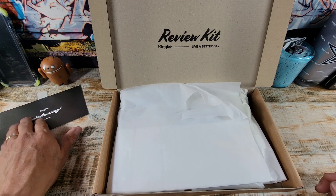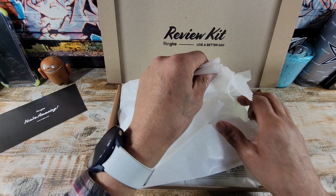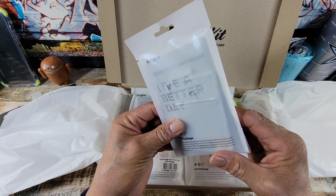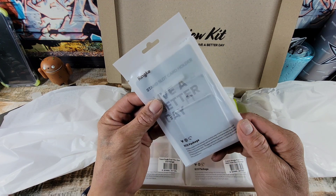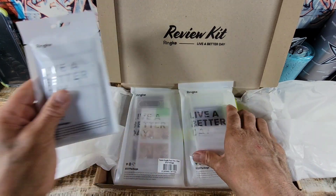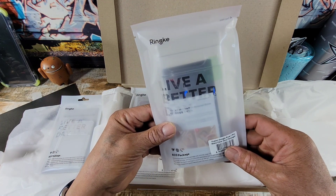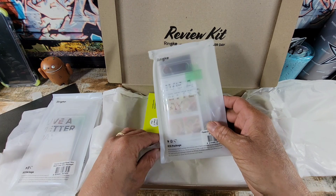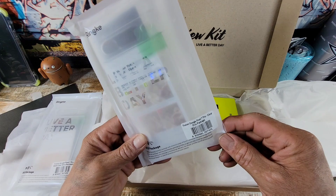So put that over there. I am excited. What is this? Stand slot card holder — well, that's pretty cool. We'll get a look at that later on. Fusion Google Pixel 7 Pro, matte clear. Nice. Live a better day. Fusion Google Pixel 7 Pro, clear.